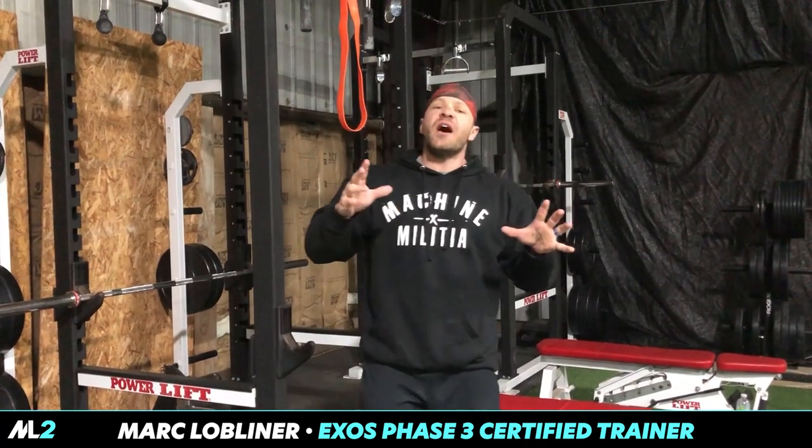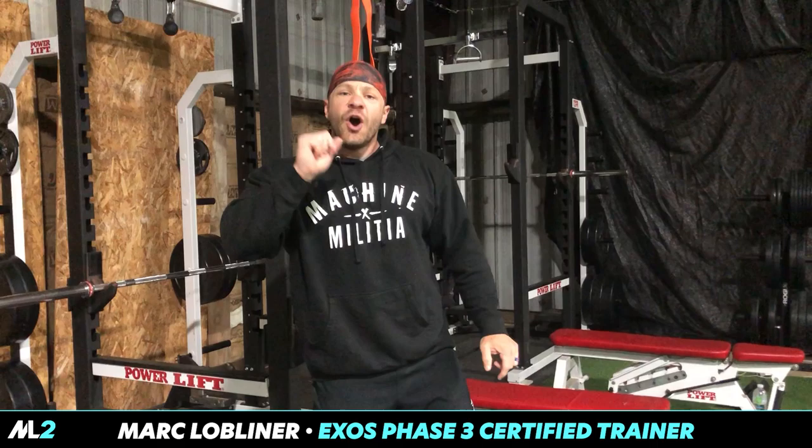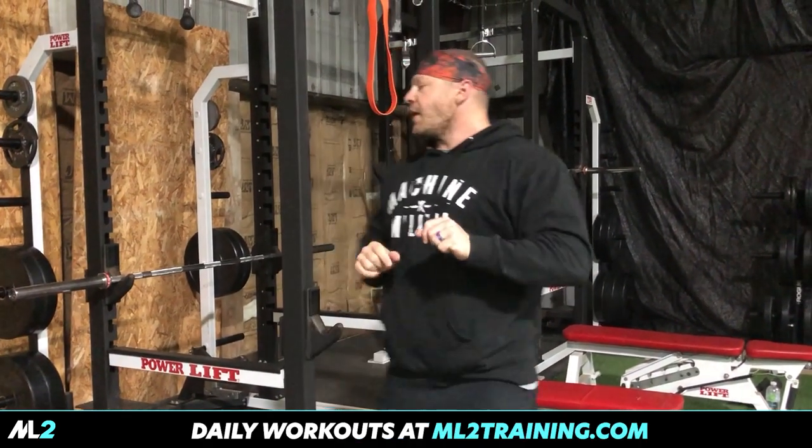Now this applies to not only people without any home gym, but also people with home gyms. So this is a new series. We're going beyond.